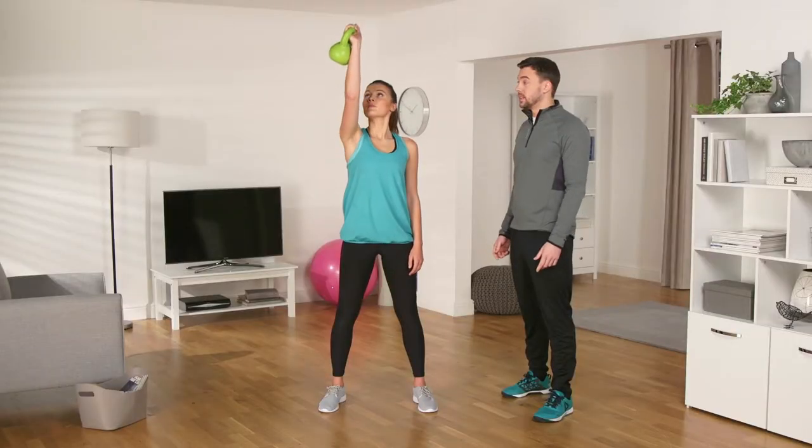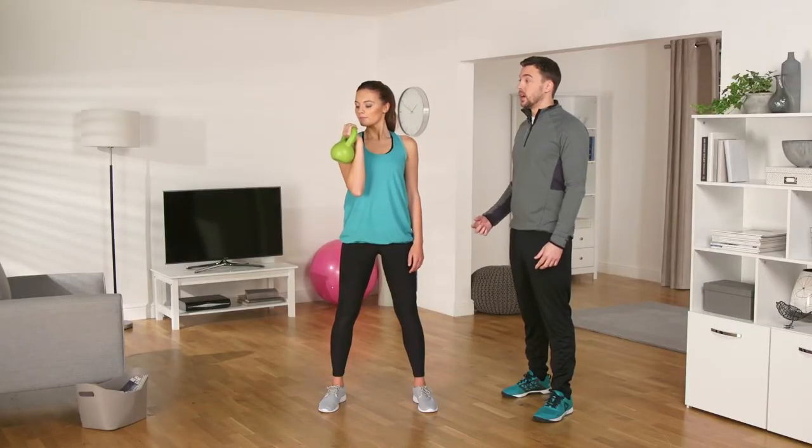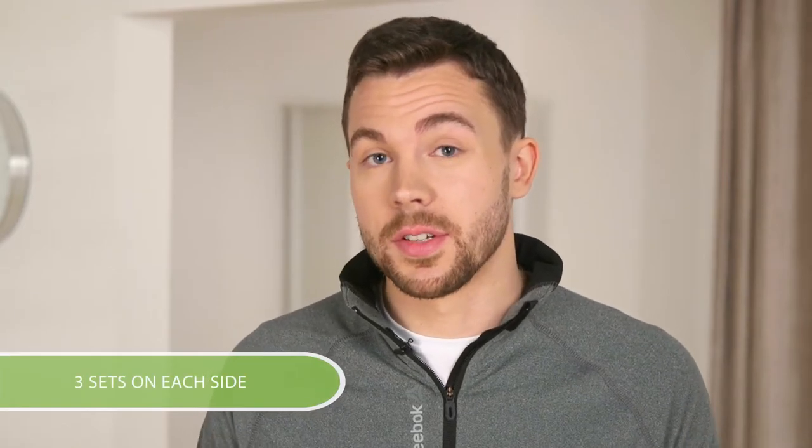And again, up and down, keeping your eyes on the kettlebell when it's overhead. Repeat this motion for 15 to 20 reps on each arm. Do 3 sets each side and rest 30 seconds in between sets. This will really improve your upper body strength and burn through some calories for you.